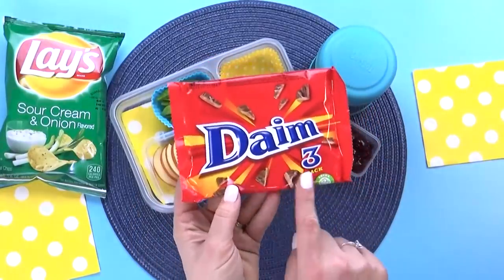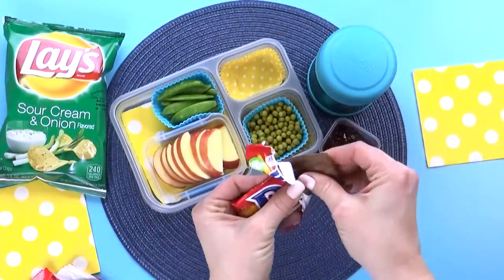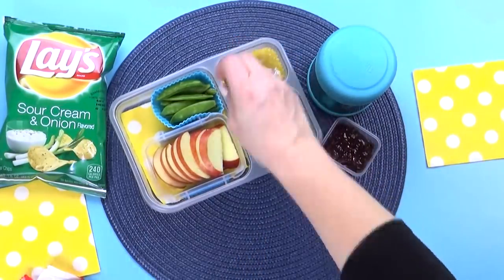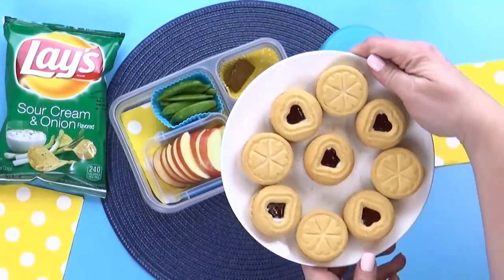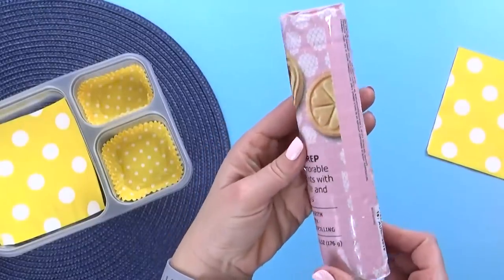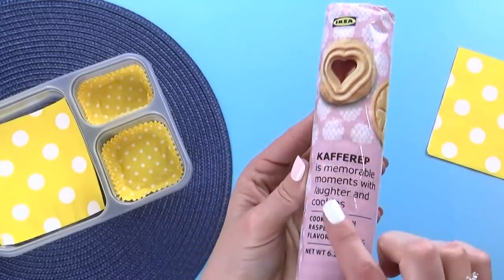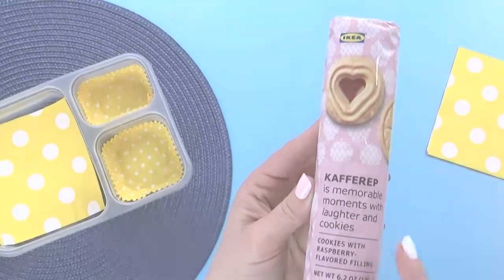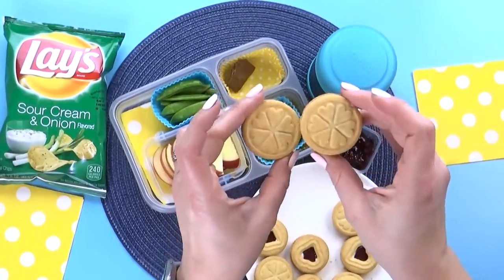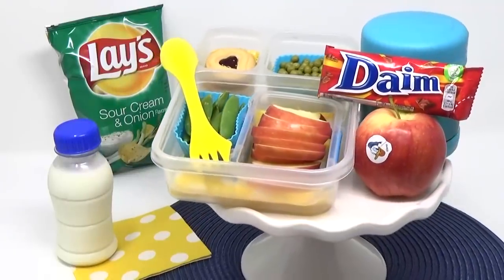While I was at Ikea, I also picked out this candy for my kids to try — I'm told it's very popular in Sweden. It's basically a chocolate-coated toffee, so think of it like a Heath Bar. I'm just gonna give my kids a little bit to try. And then the last couple of things that Isa chose for her lunch are milk and cookies. For the cookies, I went with these traditional Swedish ones, also from Ikea. They're super cute — they have a little peekaboo window with a heart, and they come in a berry flavor or a chocolate flavor. I went with the berry flavor. And there you have it — that's Isa's lunch today.